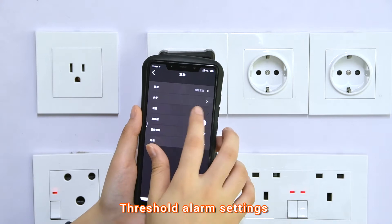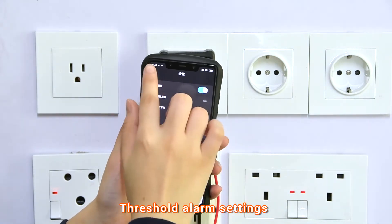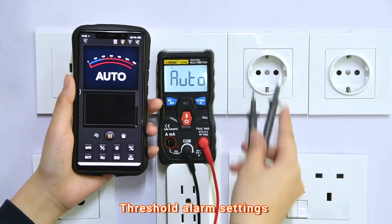Alarm threshold can be set according to the video steps. An alarm will be sounded if the measured value exceeds the set threshold. AC Voltage Measurement Display.